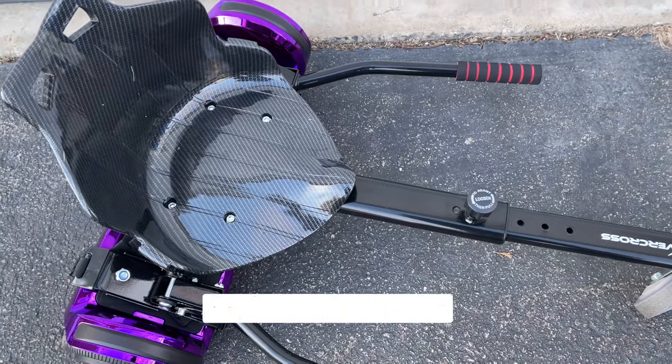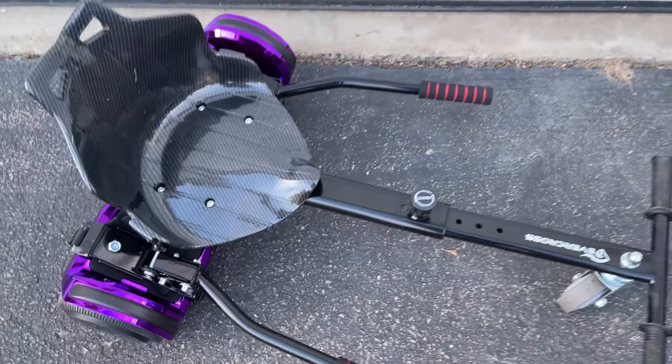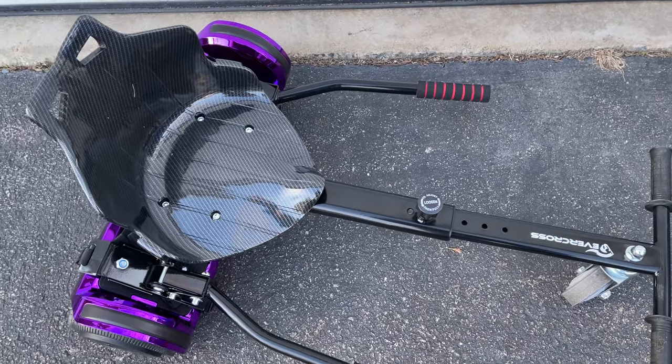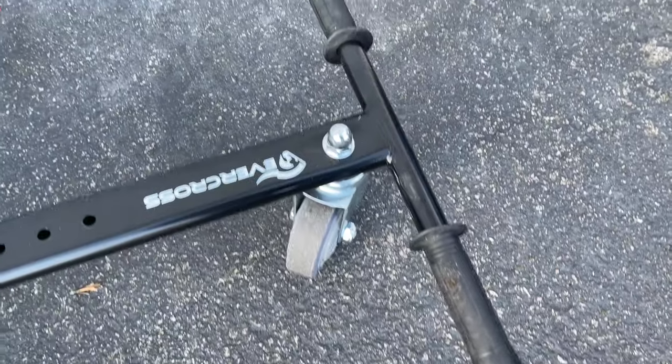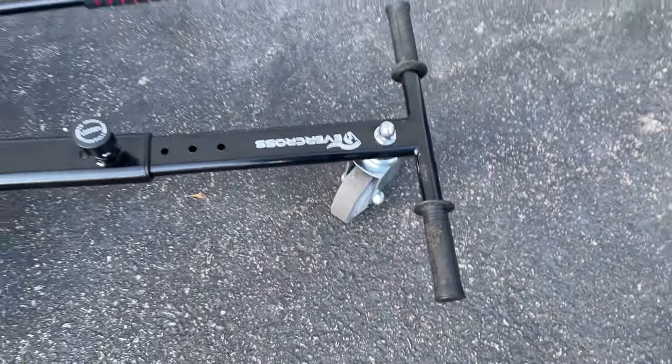It's a balance scooter. You turn it on and if you shift forward from the neutral position it goes forward, shift backwards it goes backwards. You can also do a crisscross motion to do 360s. Your feet rest on these pads right here — it looks a little dirty because we already went on a test drive.